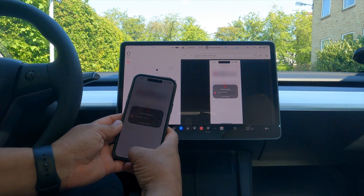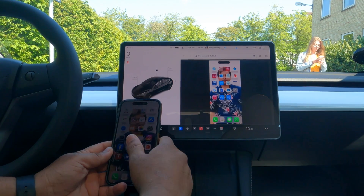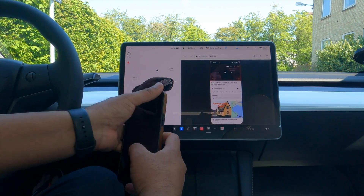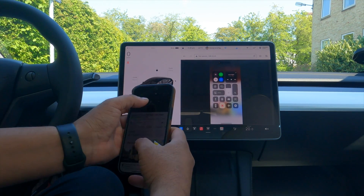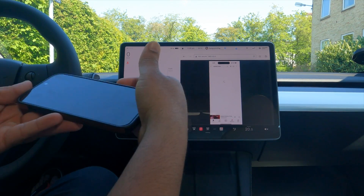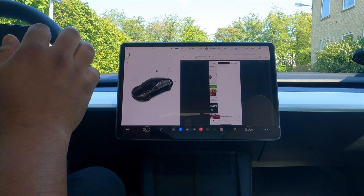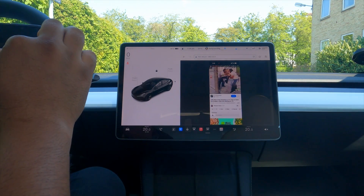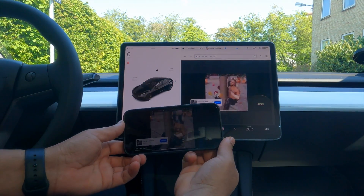Press Start and look — my screen is now displayed on the Tesla screen. Whatever I want to play, for example here on my computer — Research Rocks — I switch to landscape and simply place a video. Look at this, it's working.